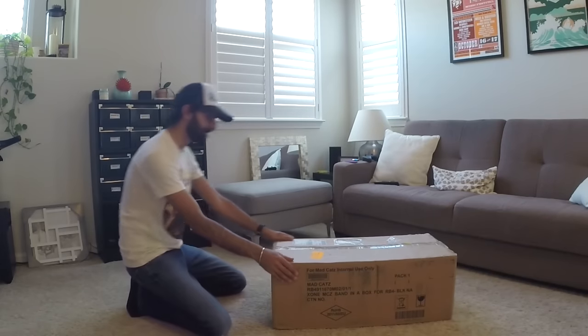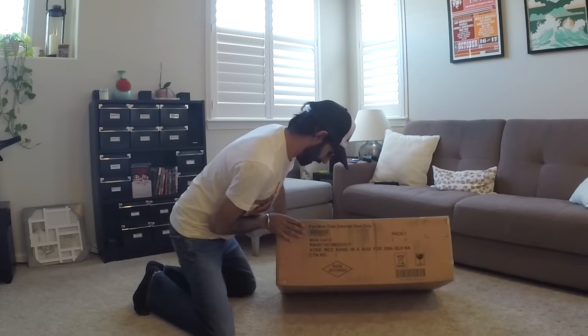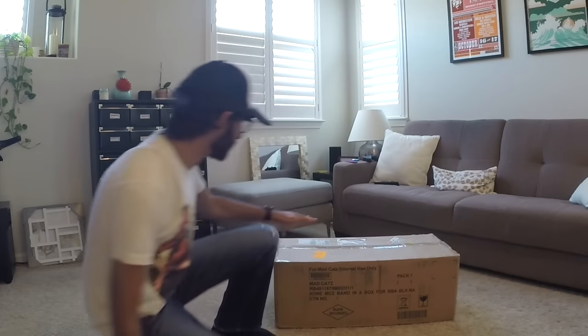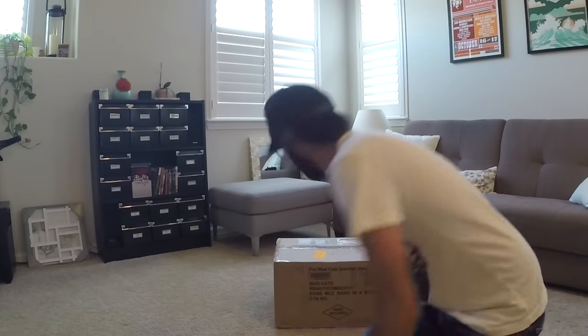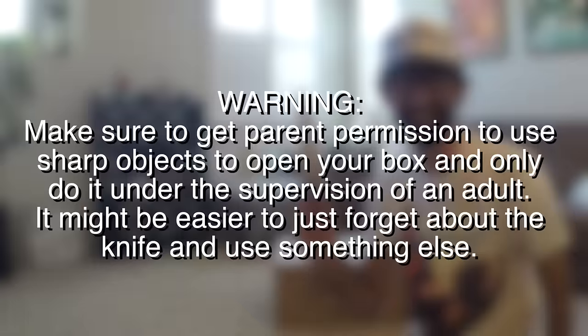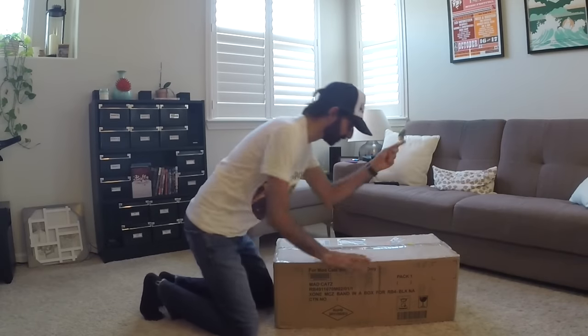Here it is guys, Rock Band 4. Well, not really — this is just a box that Rock Band 4 comes in. But we can get in here, right? We just need something really sharp to open it up. This will do. Alright, let's get started.